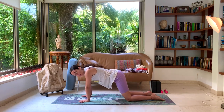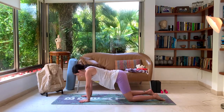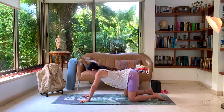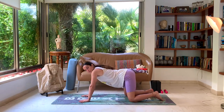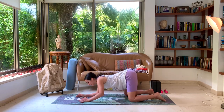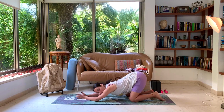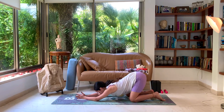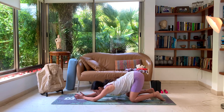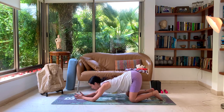Still focus on your breath, connecting it with your movements. And change direction. Let's come onto our forearms for a moment, bringing the palms of the hands together and just rocking forward and back, focusing on the shoulders as well as core strength a bit. Stay stable as we move our body forward and back.